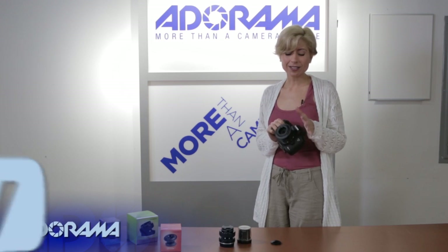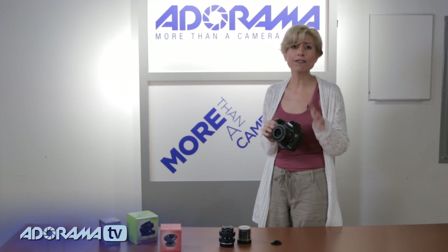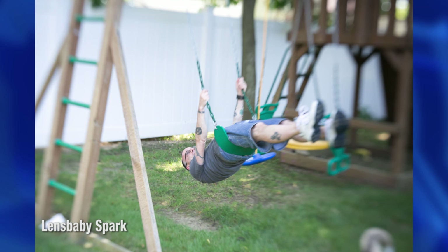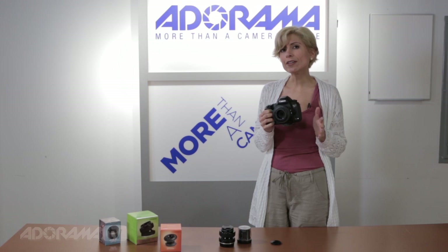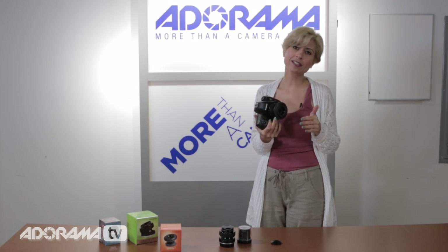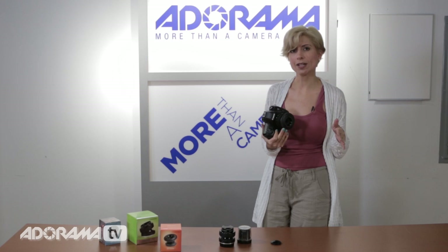Lensbaby lenses — let's give you the broad idea — give you great effects on your pictures by providing a very specific sharp focus point in your frame, and then a really beautiful blur around that spot. So that's the sweet spot: nice and tack-sharp focus, and then great blur. They give you some different options as well, which I'll show you. You can really get some beautiful, interesting effects and take your portraiture especially up to the next level.